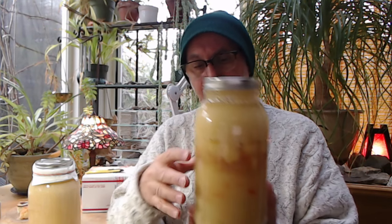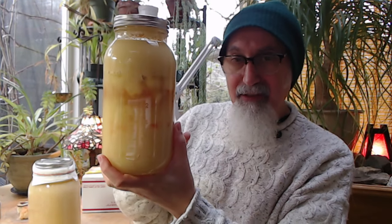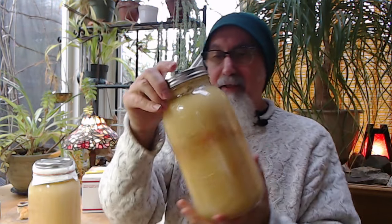For both of these, next time we're going to do smaller jars and use more garlic — note to ourselves. One thing that happens is the garlic at the bottom makes its way to the top, so I ended up flipping these upside down, and that's the reason why the garlic is going up right now.